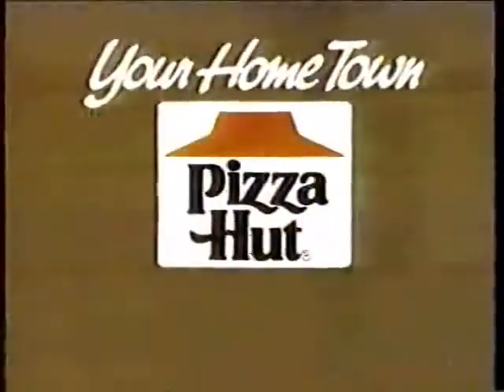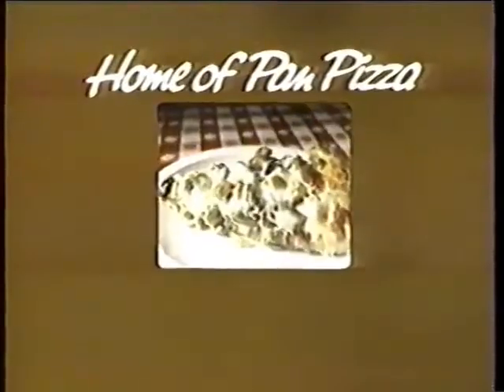You ought to try it. At your hometown Pizza Hut — home of pan pizza.